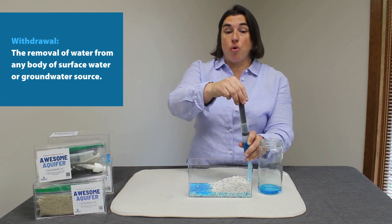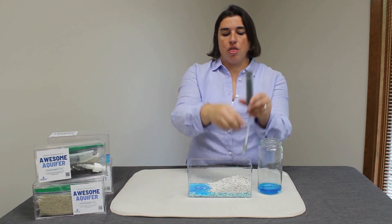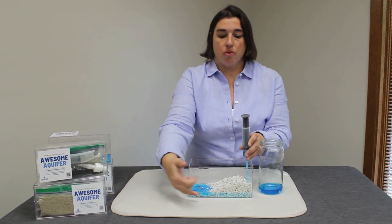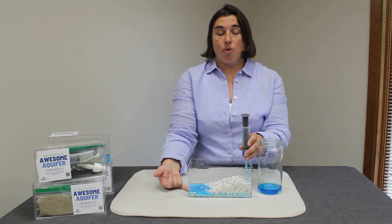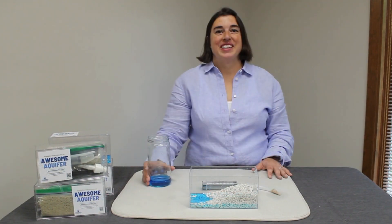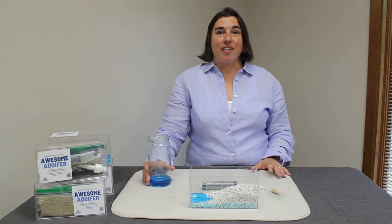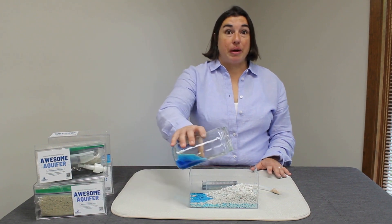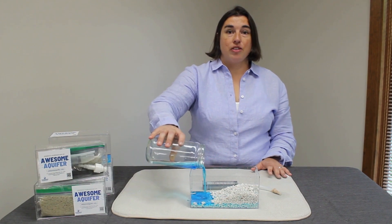The more water we withdraw, you'll notice that the water table level drops and also our surface water is depleted. Taking too much water out of the ground depletes the groundwater at a rate greater than the recharge.